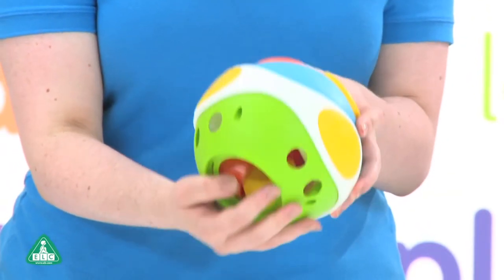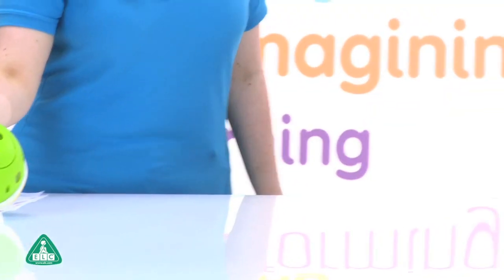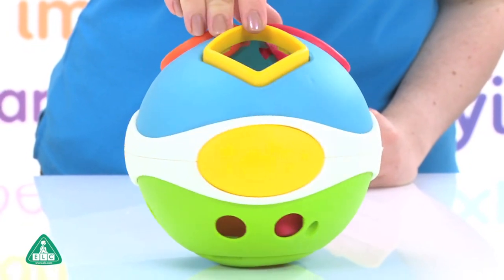Your baby can play various games on their own or with friends to make playtime even more fun. The faster you roll the ball, the faster the music plays. When your little one rolls the ball around, it also plays funny sounds.